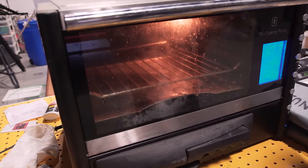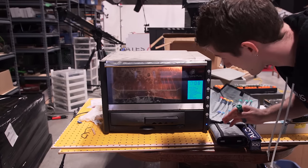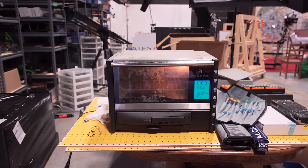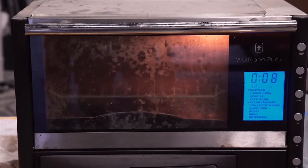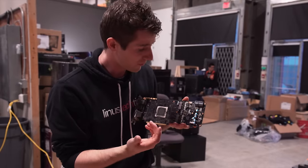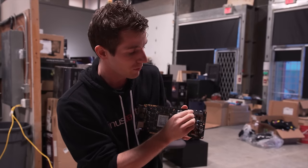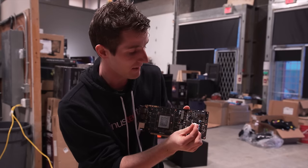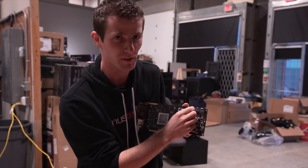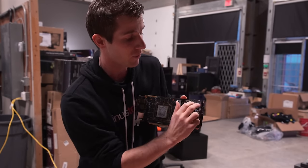We can use the time while our oven is preheating to strip down our video card. That definitely stinks — that is gross, it kind of smells like cancer. Now, one key difference between stripping a card for water cooling and stripping a card for baking is that you're going to want to remove as many of the plastic housings on things like fan or LED connectors as you can. Make sure you note the orientation as you pull them off. Don't try to take off the PCI Express power connector housings — those will survive the bake just fine.